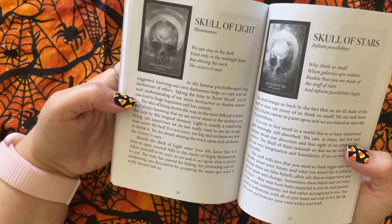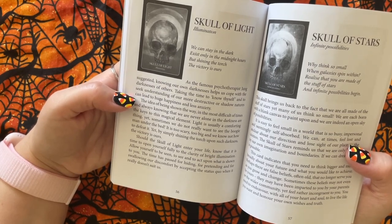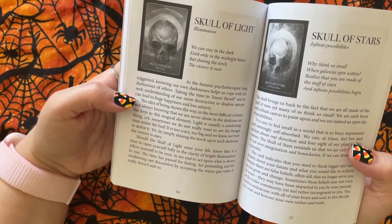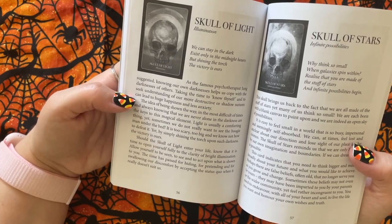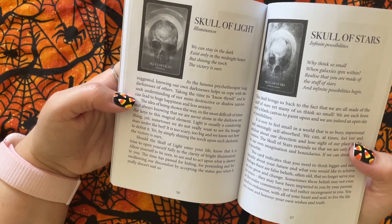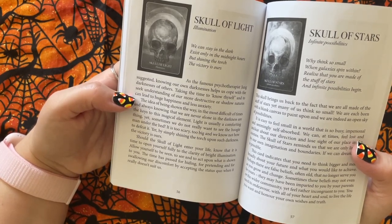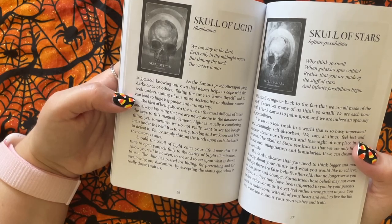Should the Skull of Light enter your life, know that it is time to open yourself fully to the clarity of bright illumination. Allow yourself to be seen, to see, and to act upon what is shown to you. The time has passed for hiding, for pretending, and for swallowing our discomfort by accepting the status quo when it really doesn't suit us.